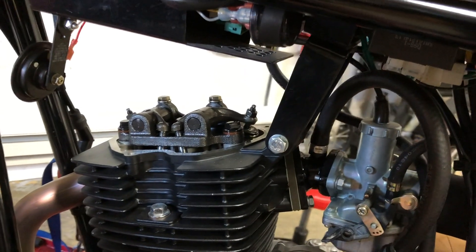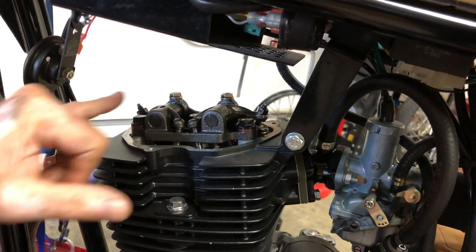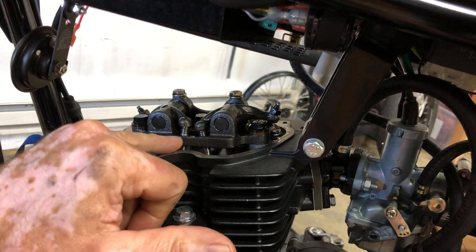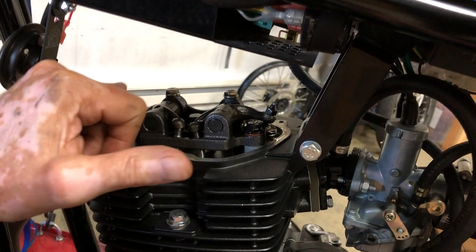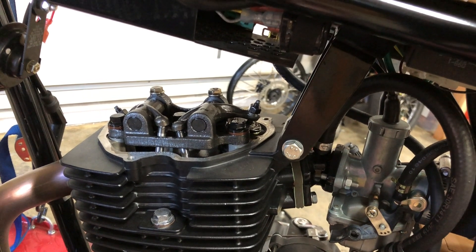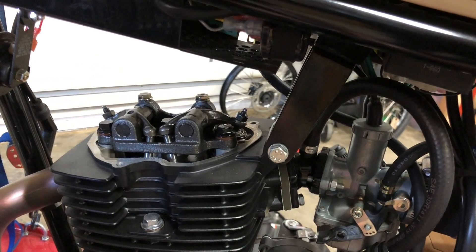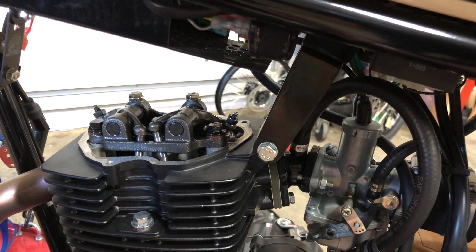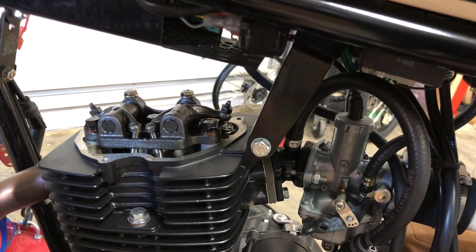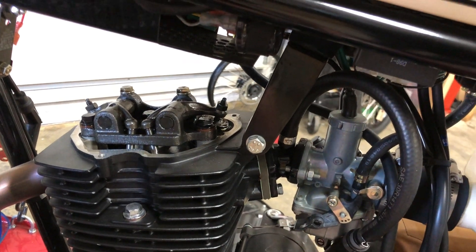Turn it until you see the exhaust valve — which is the front one up by the exhaust pipe — opening. The push rod pushes up on it and that in turn pushes down on the valve. The exhaust valve opens and closes, and then immediately the intake opens and closes. And then after that it's roughly 180 degrees until we get to top dead center.